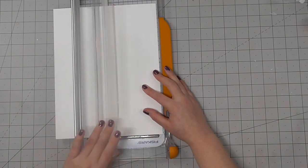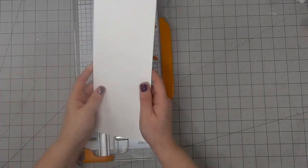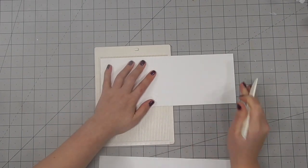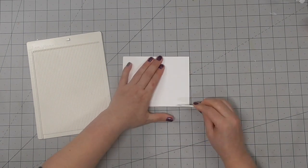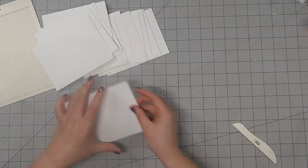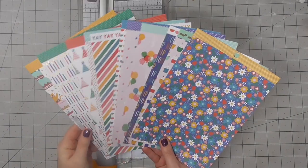The first step to pulling all of this together was to cut out some card bases. I'm using US letter size cardstock and I'm cutting it in half at four and a quarter inches, then using my mini scoreboard to score the cards in half at the five and a half inch measurement, and then using a bone folder to reinforce those creases. I did this multiple times so I have a bunch of card bases.